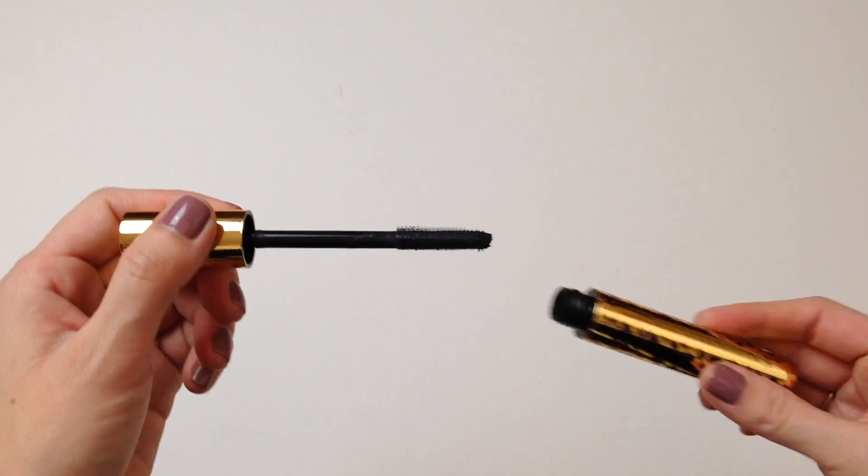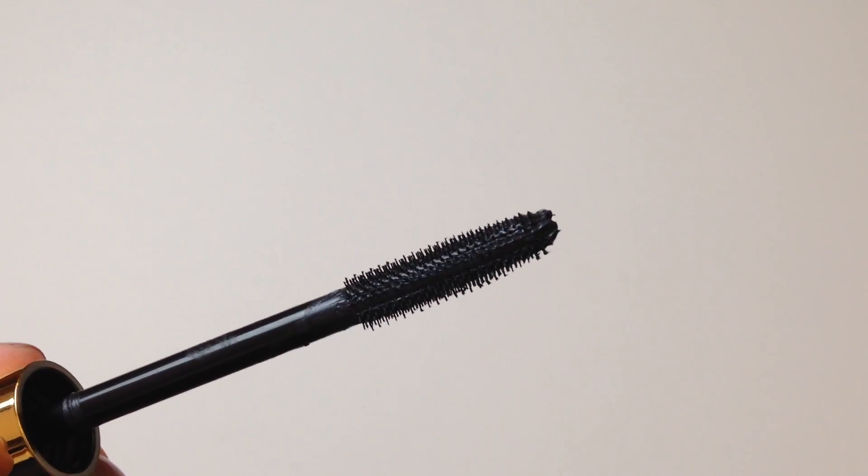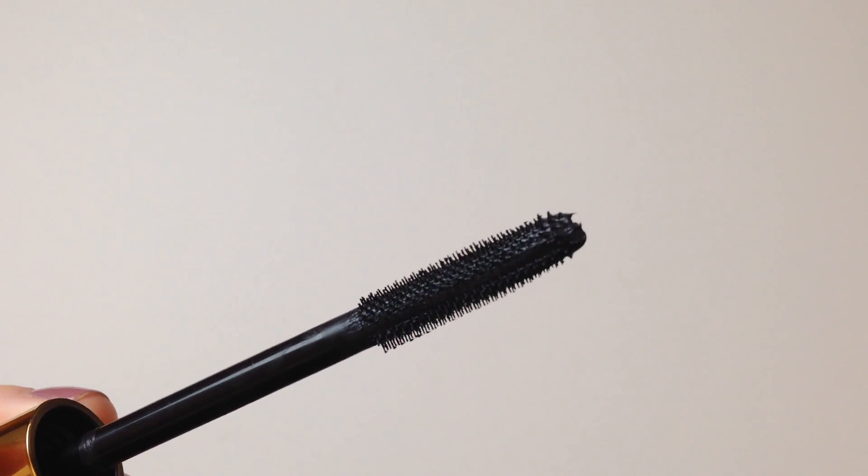This is the wand. As you can see, it has teeny tiny bristles and I actually haven't tried a wand like this yet. I do like that it's still a good size wand because I do like bigger wands, but I haven't tried one with small bristles. So I was really interested to see what all the hype was about.